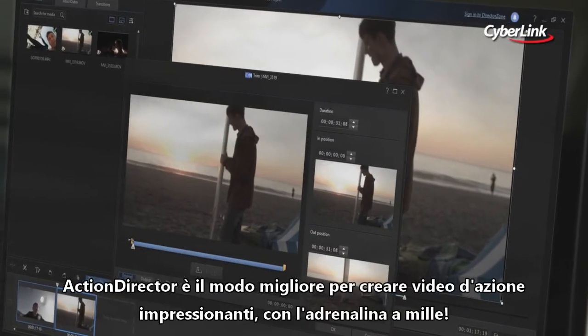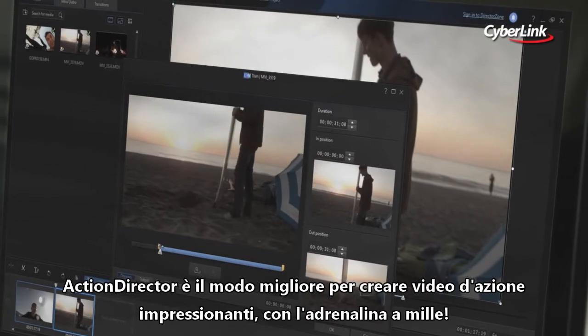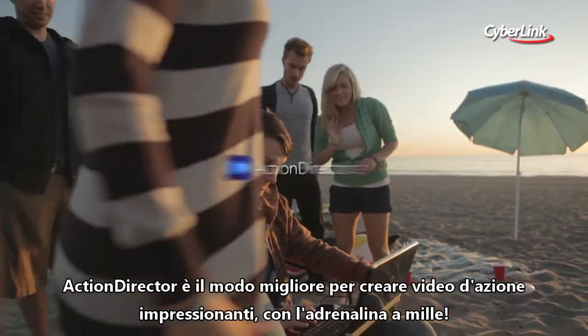Action Director is the best way to create impressive action videos that showcase all the excitement of your adventures.